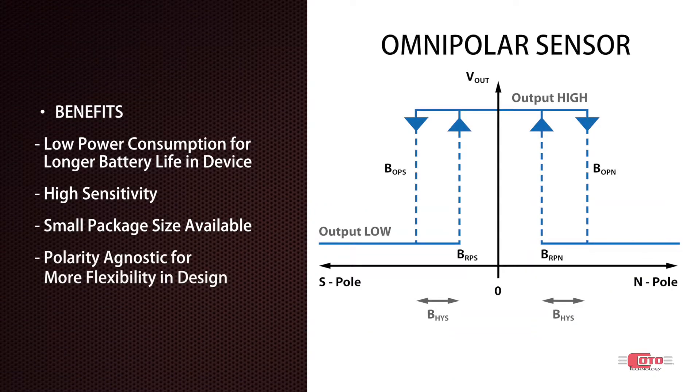Omnipolar digital sensors can activate with a magnetic field of any polarity. In other words, the output will change state whenever the specific magnetic field threshold is passed, regardless of whether it's a north or a south pole.